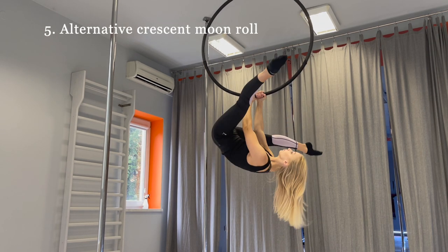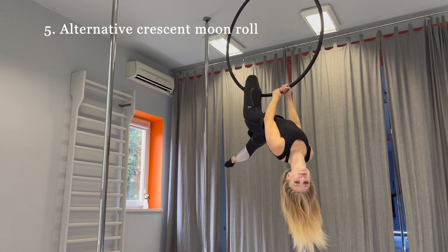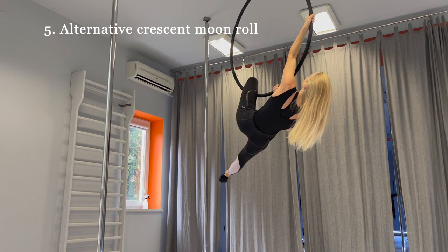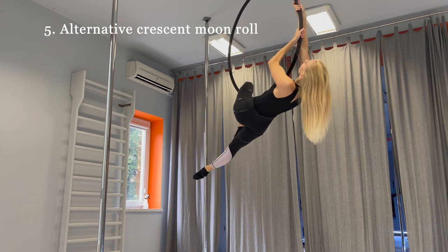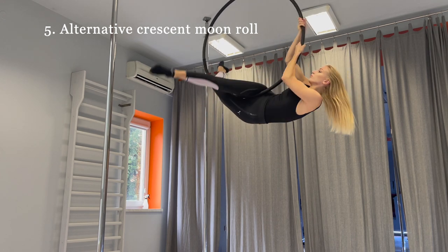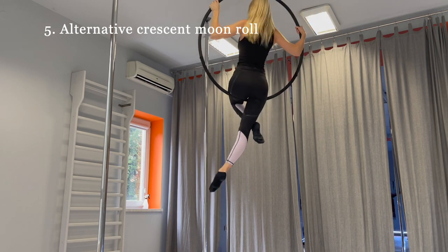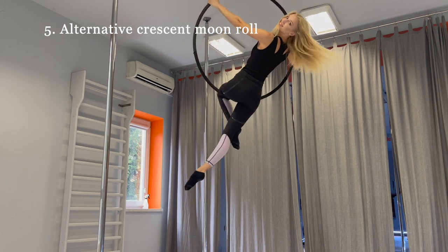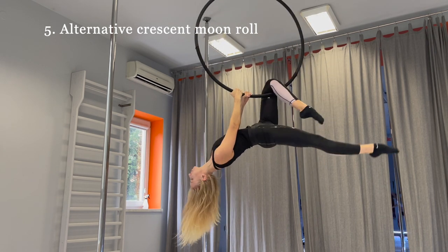Take the hoop, do a straddle and hook your knee on the hoop. Pull up and grab the middle of the hoop by your left hand, then grab the top of the hoop by your right hand. Put your right leg up and put your hip on the hoop. Turn left and grab the hoop by your left hand. When you are comfortable with that mount, you can do it with spin.